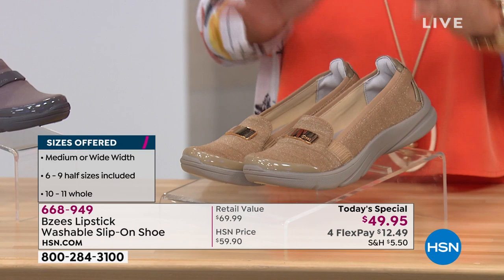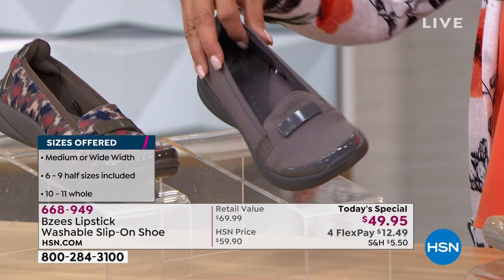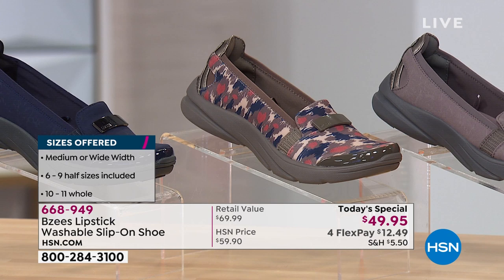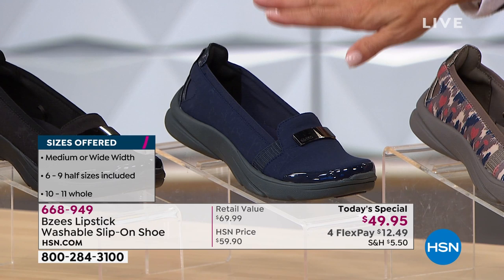Over here is the one I'm wearing — we're calling it plum. Think of it as a gray with plum or purple mixed in. Really pretty color. This is our iCat — it's got navy, a really deep taupe, a little bit of brown and cinnamon color. Then we have your classic navy, that's just a winner. And then finally your classic black.